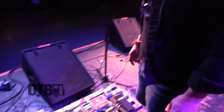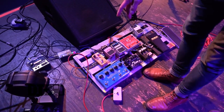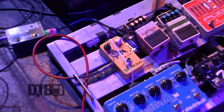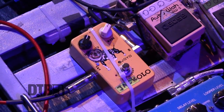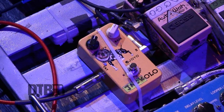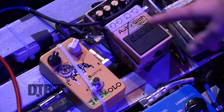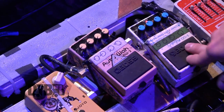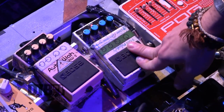So what we got going on here is I go from the amp to the tremolo, which is just a Joyo — nothing special there, sounds good, I like it. I'll probably replace that soon. It goes into a Boss OC, and then it goes into the DD5, which I've had forever.